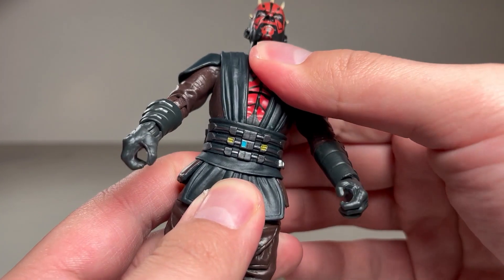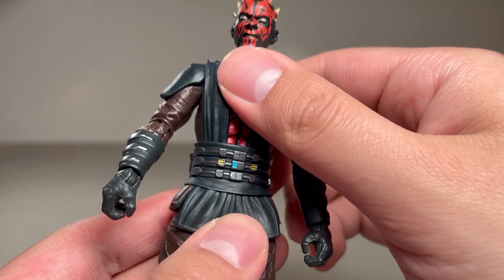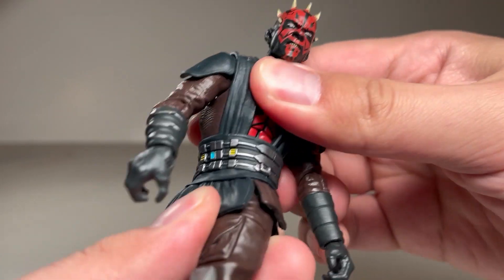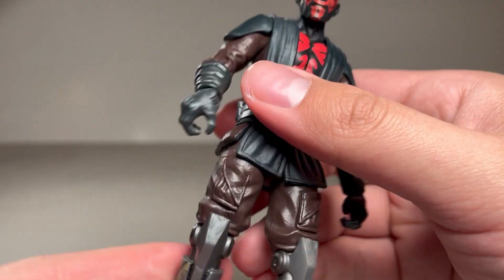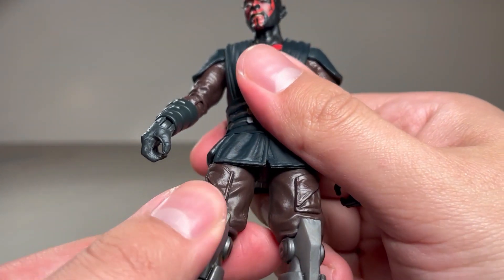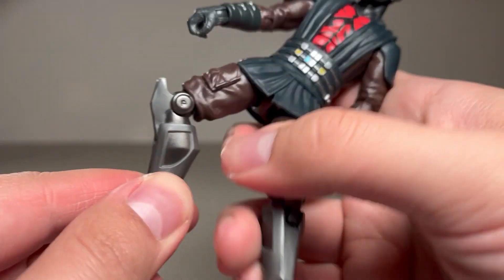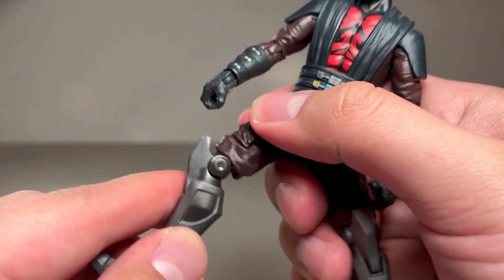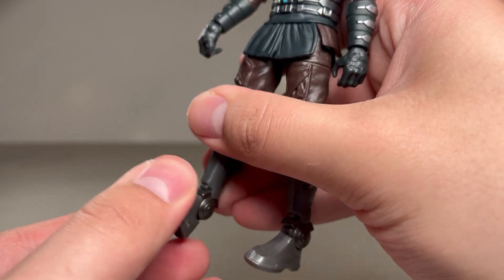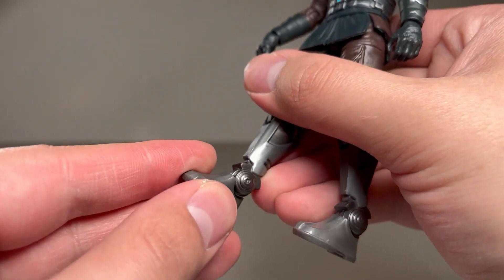As far as the torso goes, it's pretty good. He's got an ab crunch that doesn't really do much, which is constricted by the robes. And then he's got one of those double ball joints inside the waist that allows for a really good amount of waist swivel and waist crunch. At the hips, he's got ball peg joints, swivel at the thigh, and then only a single joint at the knees. At the ankles, it's one of those ratchety hinges, and then a regular swivel at the ankle as well.